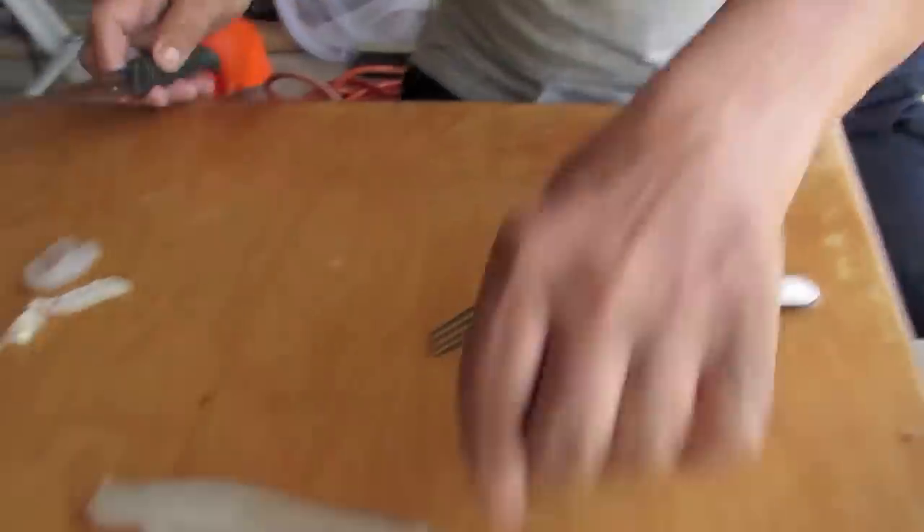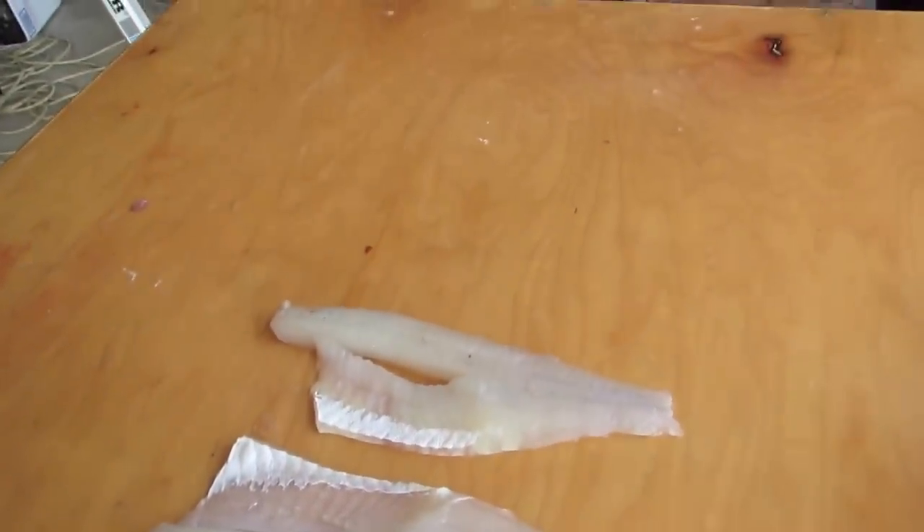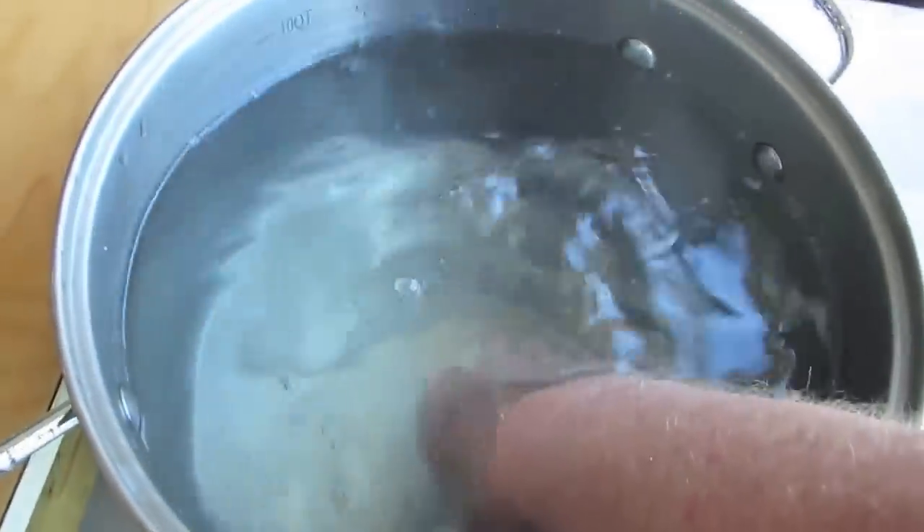How many perch would you say you've done in your day? That's the first one. Then we put it in here, we clean it — clean the perch with cold water.